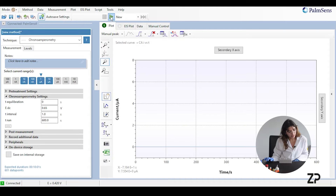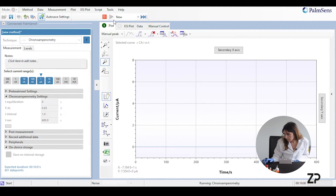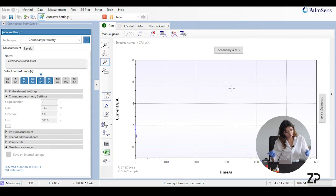Now that the lactate sensor is submerged, we press play and as you can see a basic chronoamperometric curve is showing. It normally takes about 100 to 300 seconds to stabilize, but for the sake of time we're going to add our lactic acid at 100 seconds.